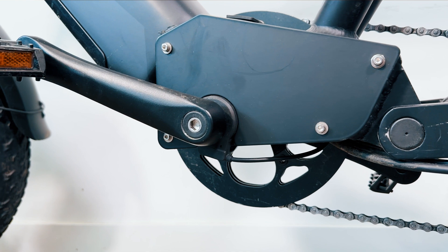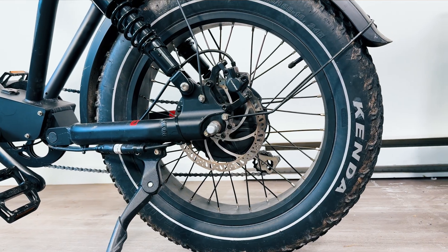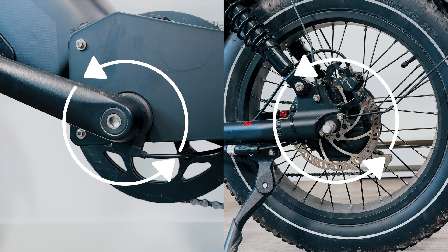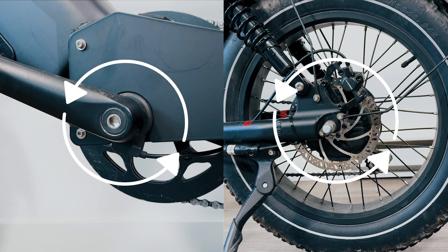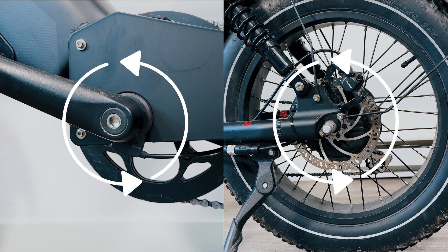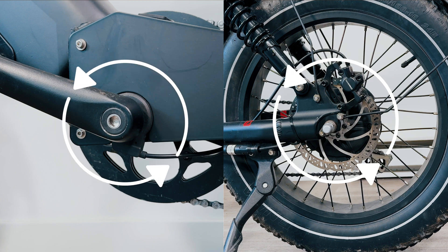First up, let's talk about Cadence Sensor Pedal Assist. This system relies on a sensor that measures how fast you're pedaling, or your cadence. The motor kicks in based on the rotation speed of your pedals, providing a consistent level of assistance regardless of how hard you're pedaling.